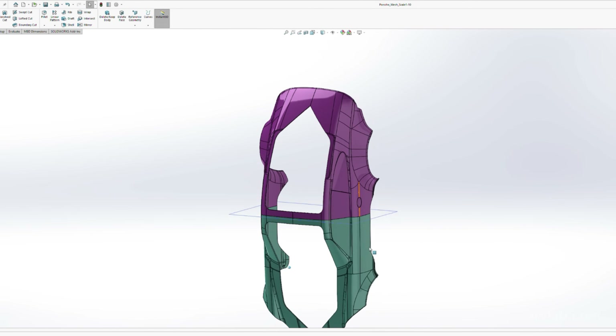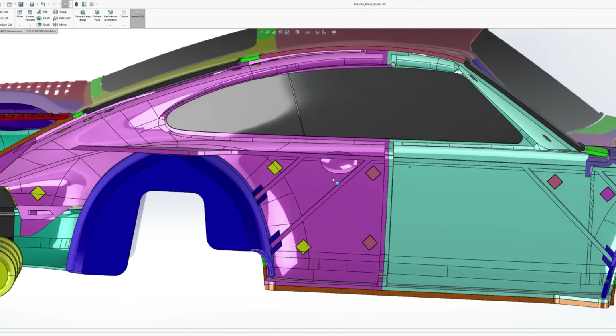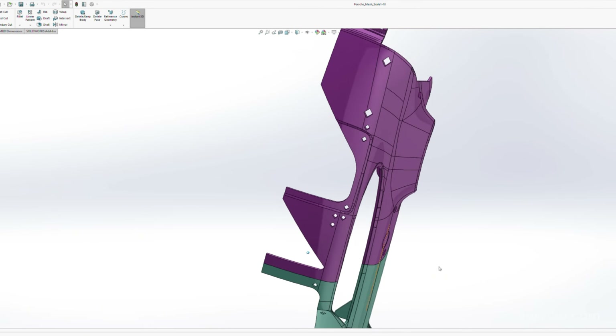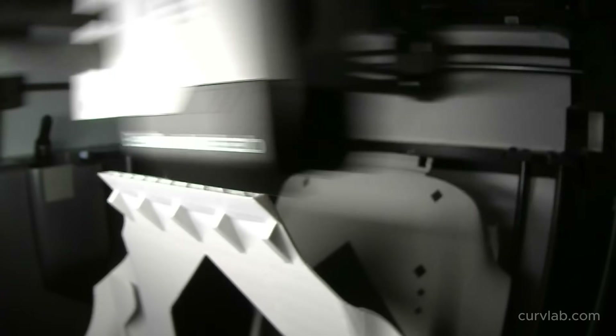In version two of the substrate I'm adding little diamond-shaped alignment features for all of the body panels. This makes locating all the body panels and snapping them onto the substrate while gluing extremely easy. The diamond shape is a 45-degree overhang so it can be printed without the use of support.